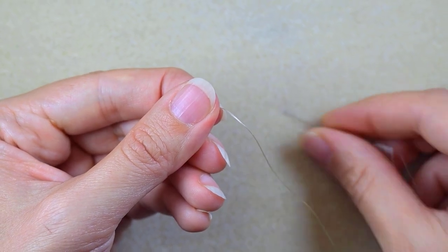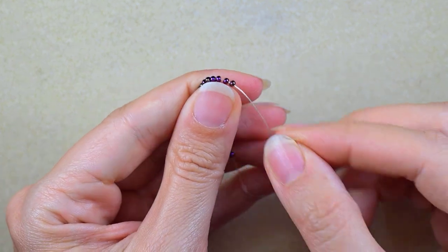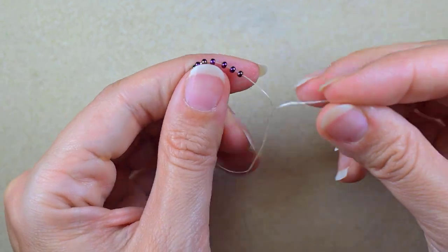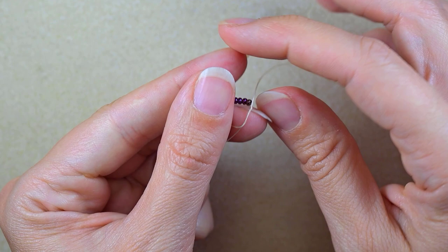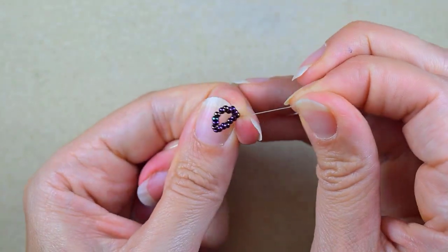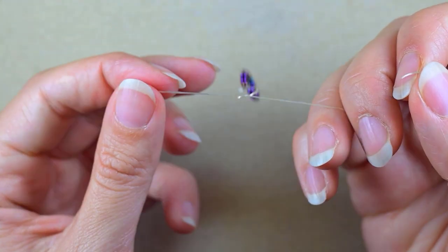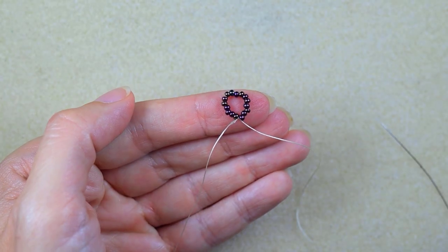Now I make a knot by creating a loop and going twice through the loop I've made, then pulling gently. I'll make one more knot just to be sure it's all tight and secure.